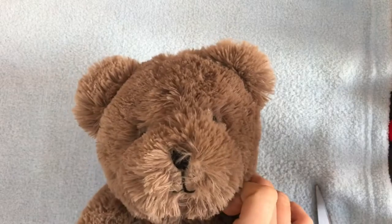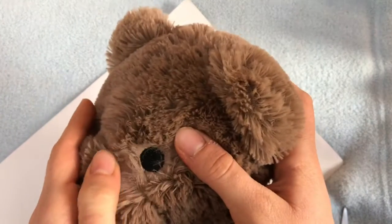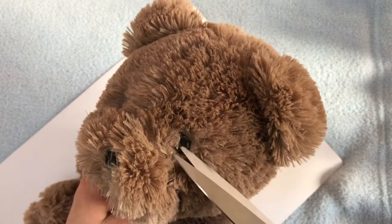Now let's start working on his face. Like I said, I'm going to be snipping off the fur around his eyes — it's really easy and I'll show you how I do that. I do this to some of my plushies but not all of them because it depends on what the plushie looks like. Sometimes I like the plushie to have fur around its eyes, sometimes I don't — it's personal preference.